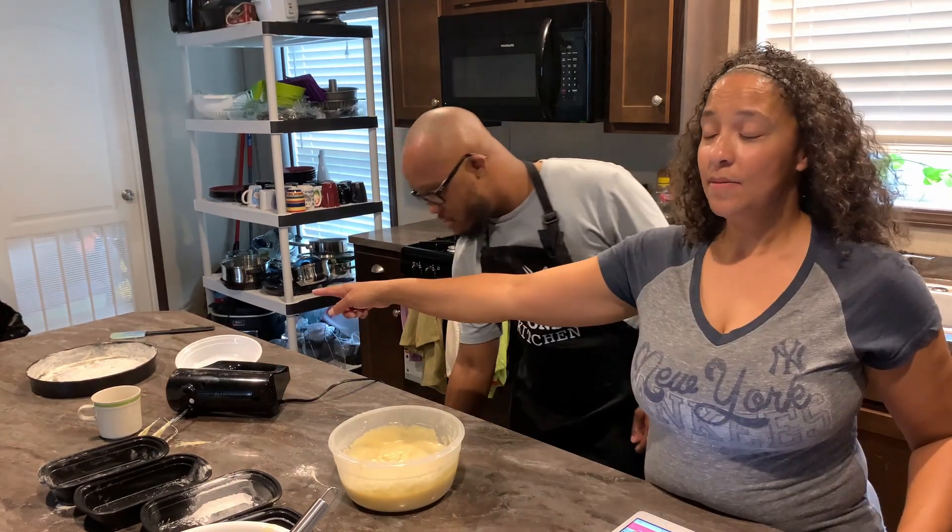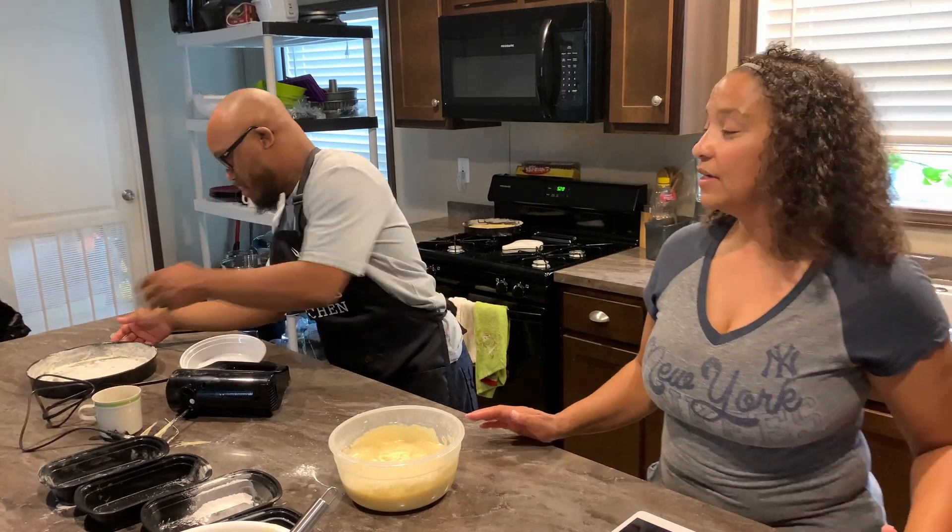Now he's going to get his pan and put the rest of his ingredients in the pan, and get ready for baking.